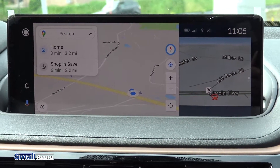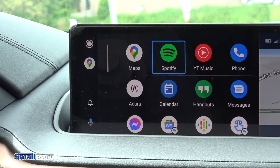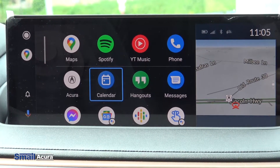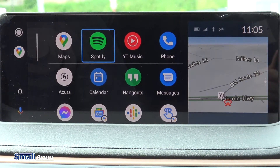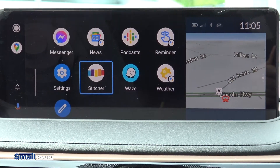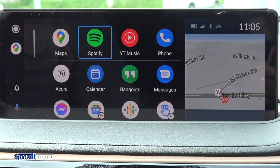Now we have Android Auto connected, so you have your navigation abilities and here you can see any apps that are compatible with Android Auto will come up on your screen. We have Spotify, YouTube Music, the Acura app, Facebook Messenger, Waze — anything that is compatible through the app will come up on the screen and you'll be able to use it.